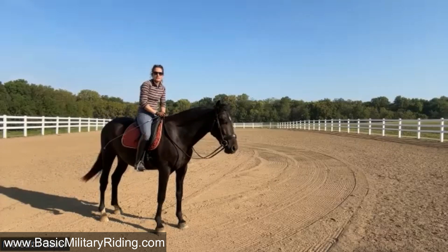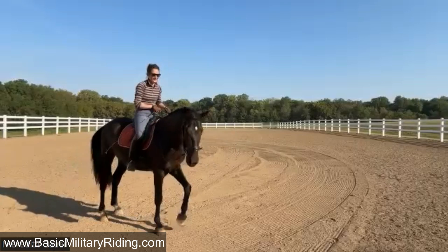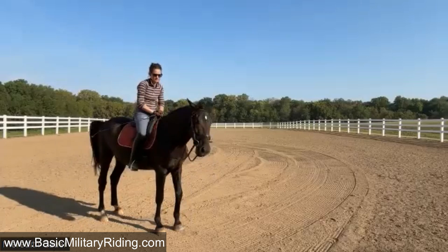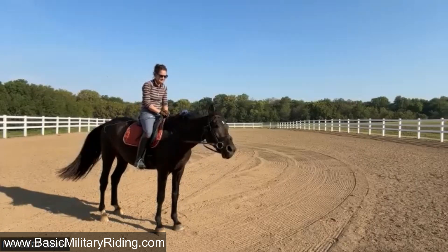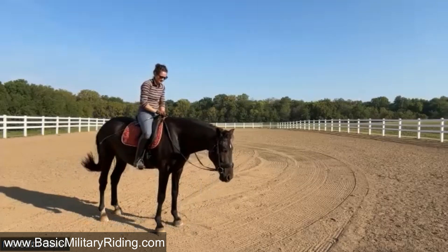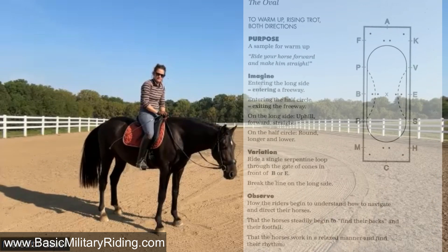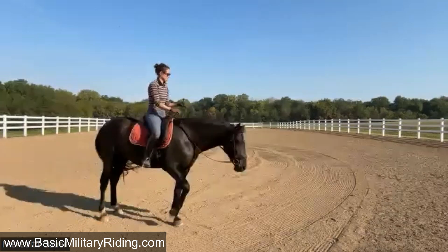Yeah, that seems to be getting what I want. He's so cute. He walked away from his buddies and his hay for me to catch him this morning. He really does like going out. He likes doing things, he likes humans. All right, what do you think about maybe trotting an oval? Yeah, let's see an oval — three minutes? Yeah, okay.